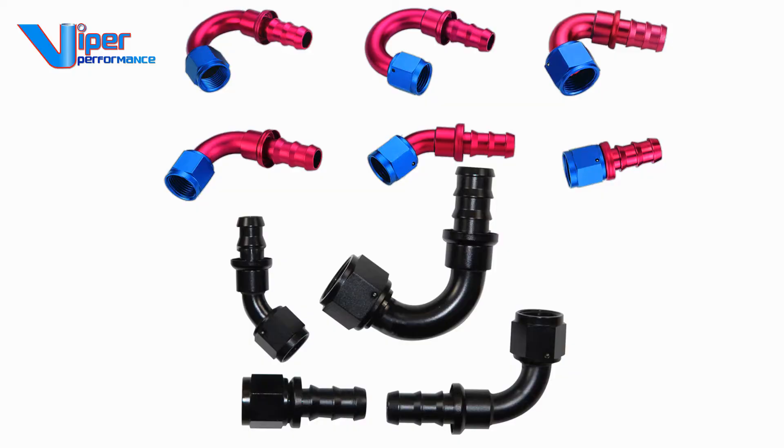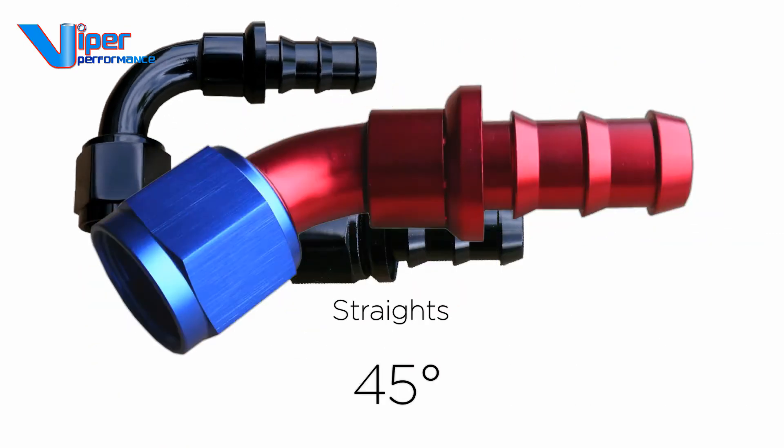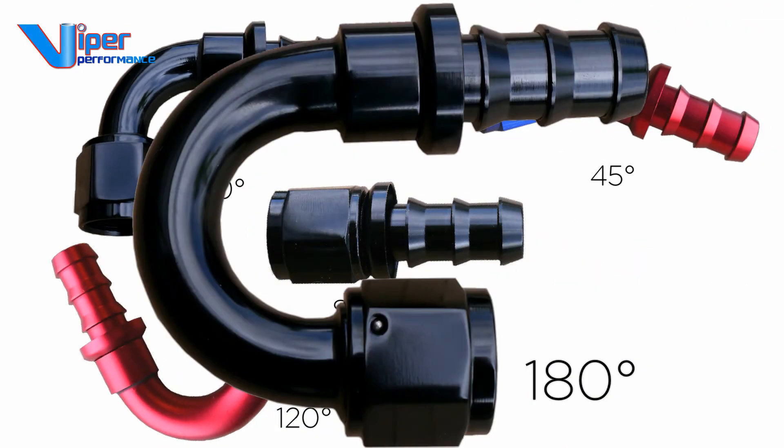We recommend push-on style fittings for this hose, which are also available from Viper Performance in a number of colours, shapes and sizes.